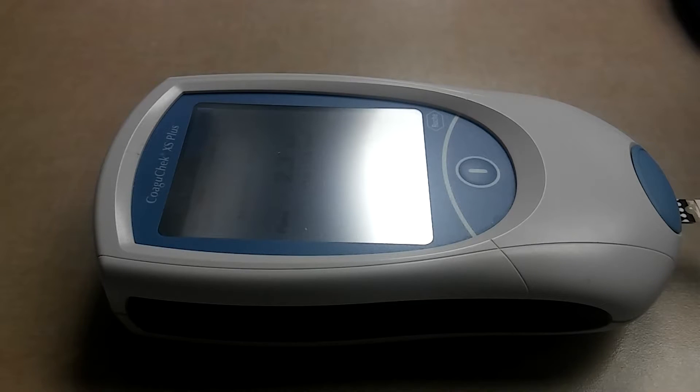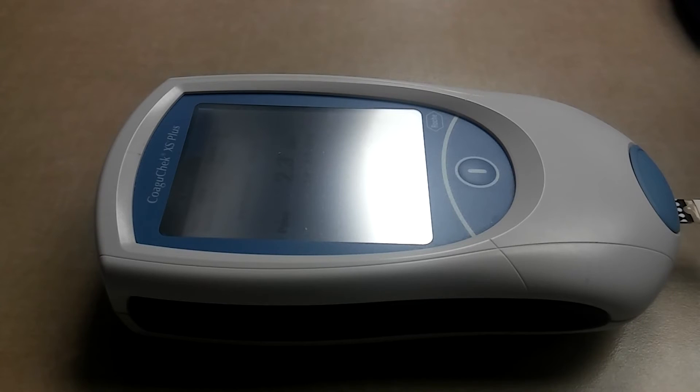I hope you guys found this video informative and helpful in case you have to run a Coaguchek XS Plus or another finger stick pro time handheld instrument. They're helpful in point of care. Some nurses perform tests on them, some medical technologists, and some phlebotomists too. In ER situations they may perform a finger stick versus a venous stick for a pro time. If results need to be done rapidly, as in a stroke situation, they try to perform them on this finger stick first.